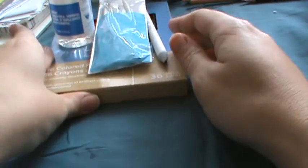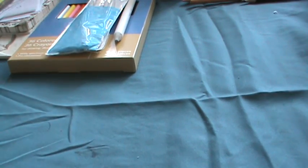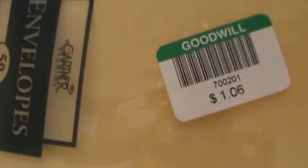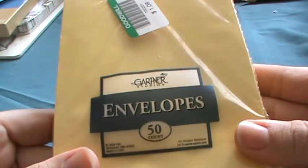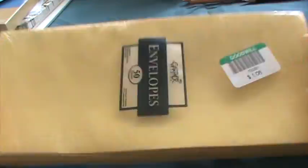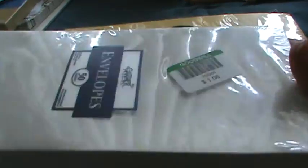Then I went to Goodwill today. I'll show you the stuff I bought from the retail part. I found these long yellow envelopes for $1.06 — they're like a legal or bill size. I was thinking about what I could do with them. I also got them in white, and I might be able to cut them in half and do something with them.